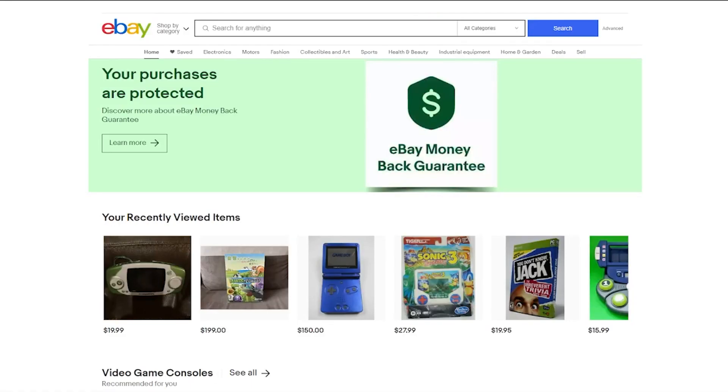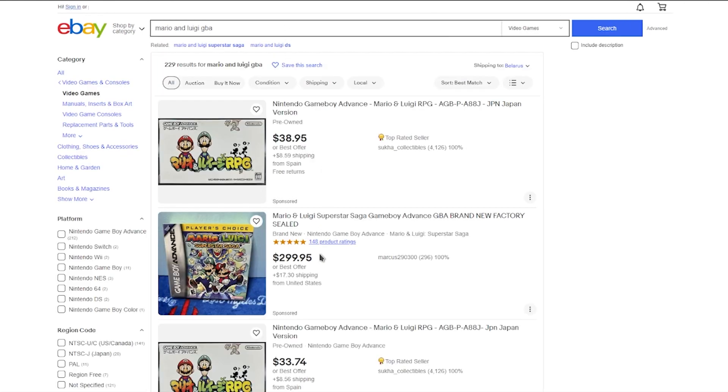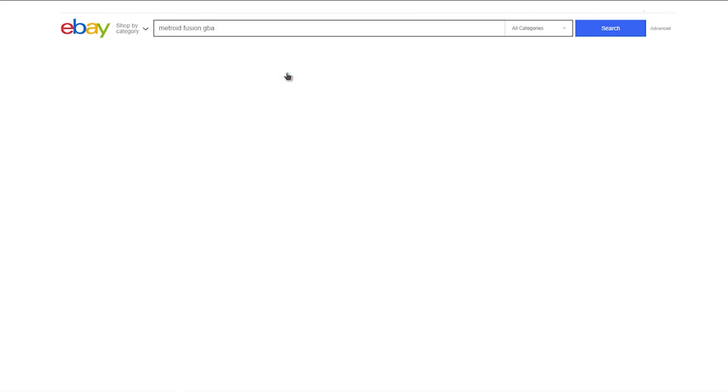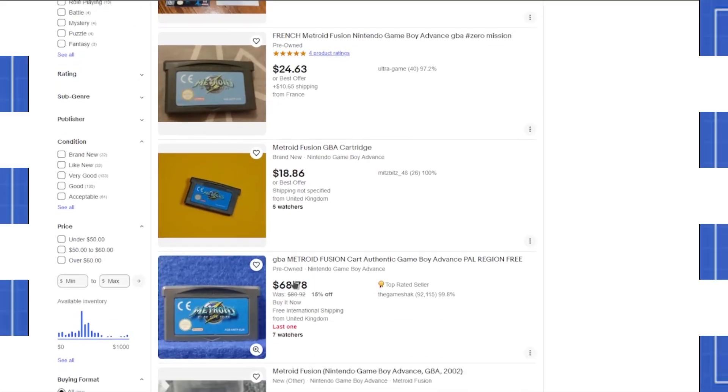Oh, and I need some games too. Well, I don't have that much money. Let's build our own GBA using a Raspberry Pi Zero.